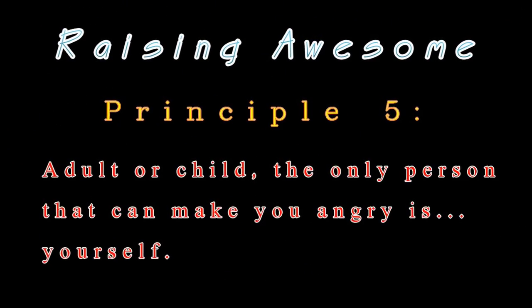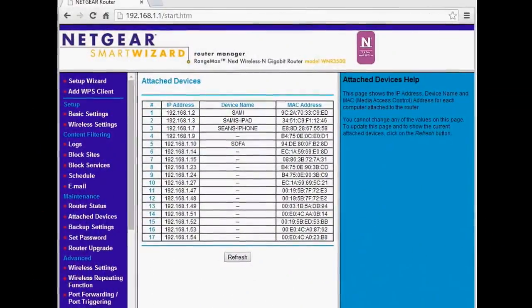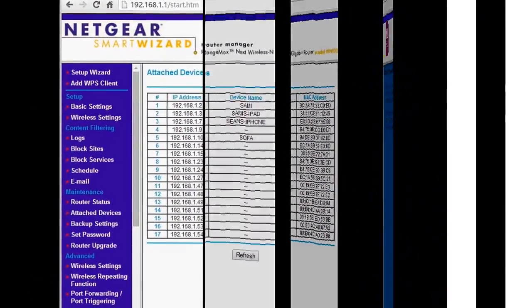A better approach would be to research about local area networks. Then I could have asked: 'Dad, what do you think is affecting the quality and reliability of our wireless network, and how can we fix it?'